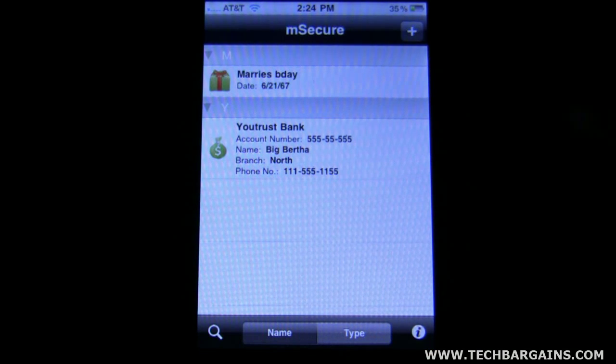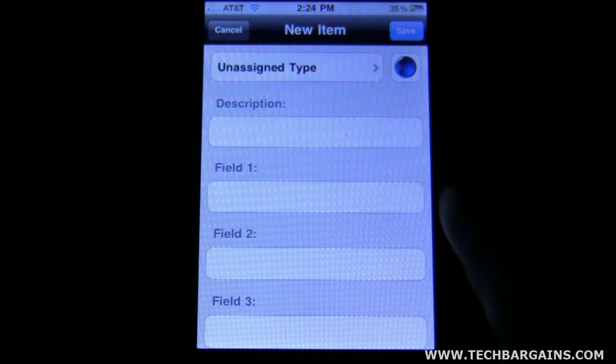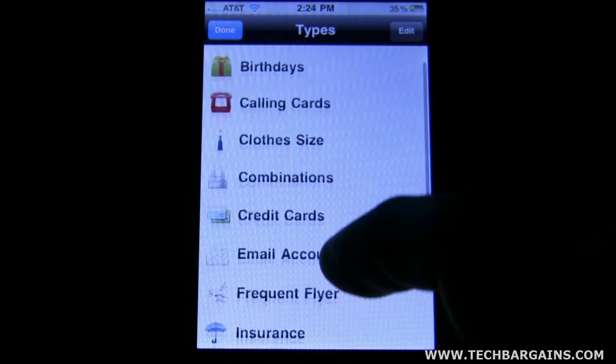There are several different options for this software. We'll go ahead and see if we can add one. Coming up to the top right, the first thing I want to show you is the plethora of options — the default options that they have. Anywhere from bank accounts, to clothing sizes, to combinations, to credit cards. Tons of different things.